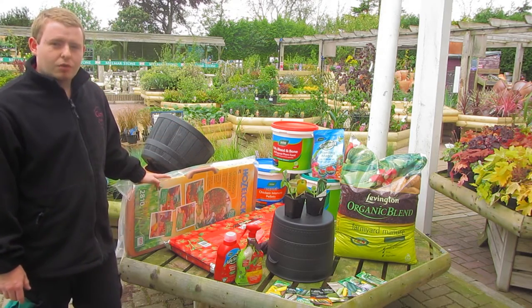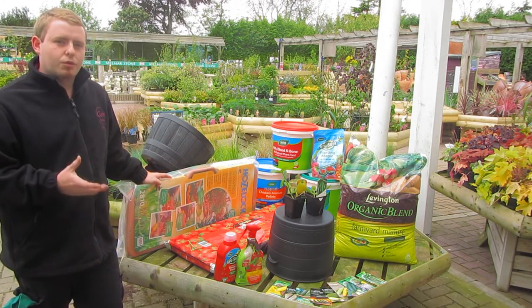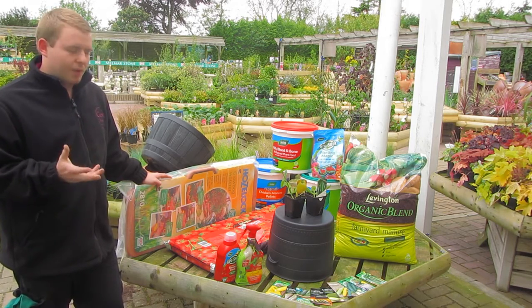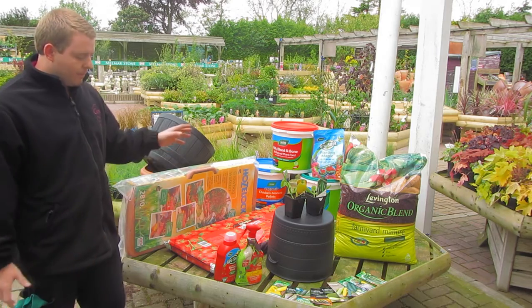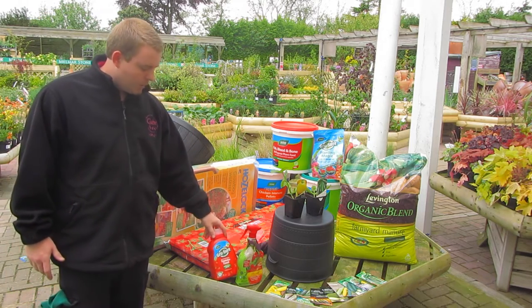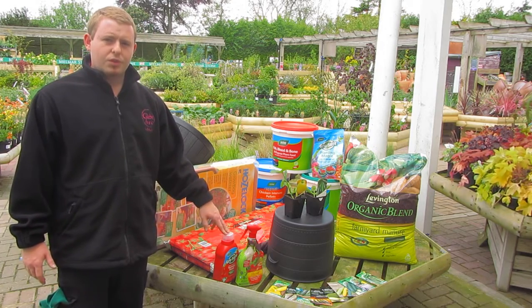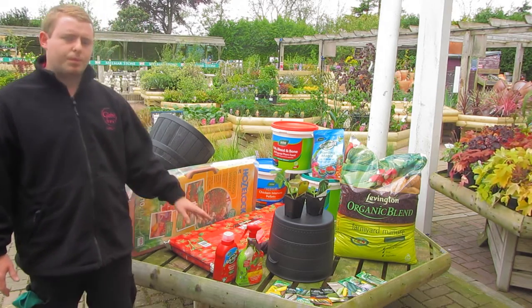They are great because one plant will grow enough to feed a small family due to the heavy cropping. Feed them weekly with something like tomato food and keep them well watered during warm spells.